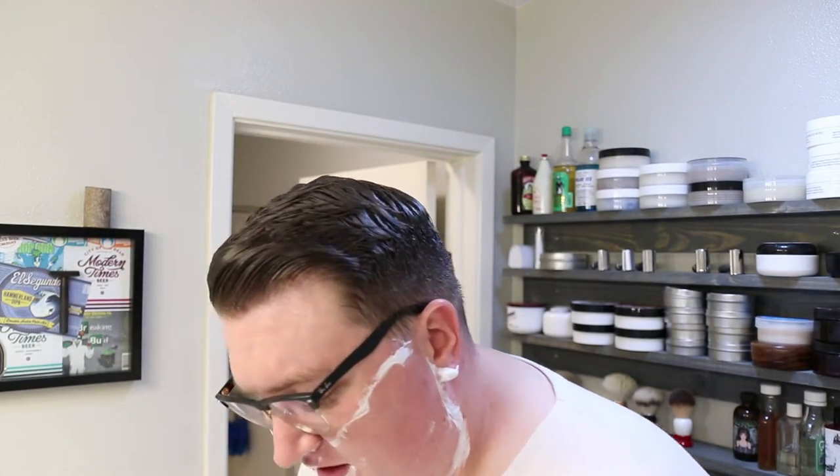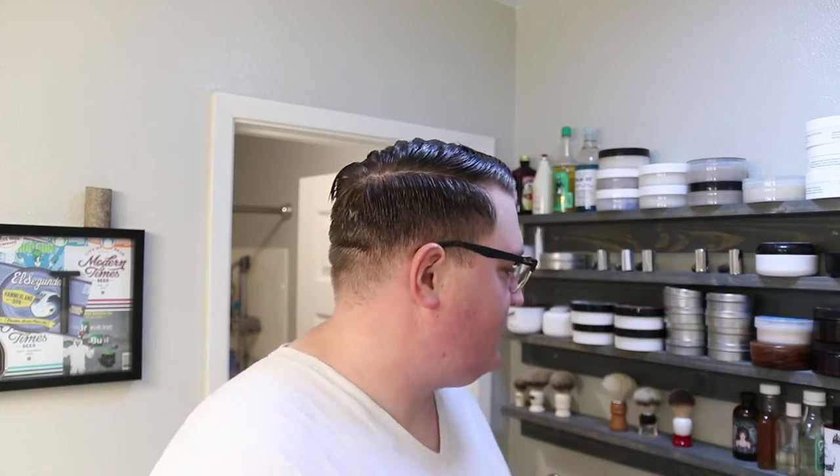Alright, time to rinse everything off and go for the aftershave. Here we go. Aftershave — whoa, yes, that's the good stuff. Straight smells like delicious, delicious coffee and leather. Oh man.